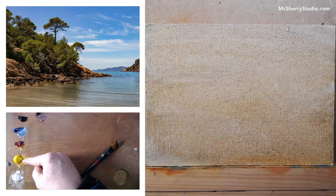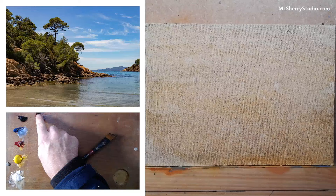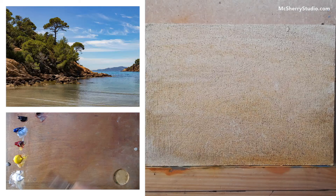Cadmium Yellow Pale Hue, Permanent Rose, Cobalt Blue, and Ivory Black — I won't be using very much, or if at all, any Ivory Black for this painting. Maybe a little. And Burnt Sienna. Essentially this is based on the printer's palette, the four-colour printer's palette — loosely based on it, but that's why it works so well. I'll put a link up to an explanation of how this works, or you can go to McSherryStudio.com. Burnt Sienna is just for drawings and wash.